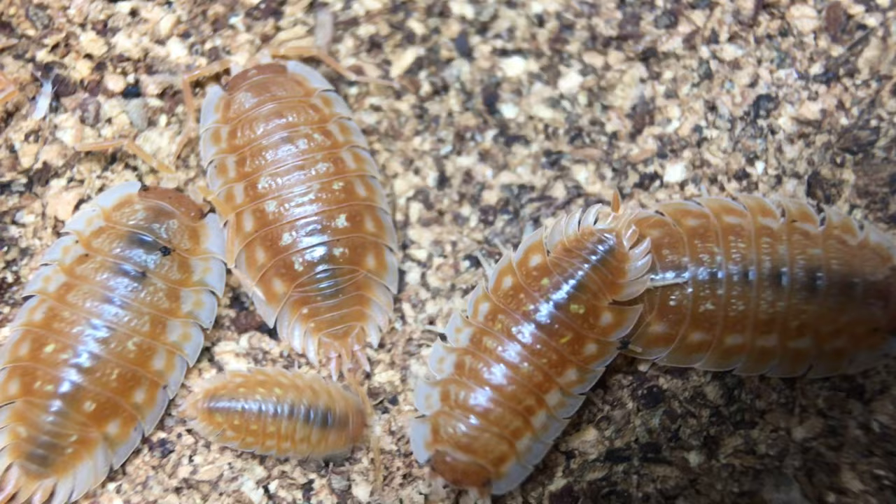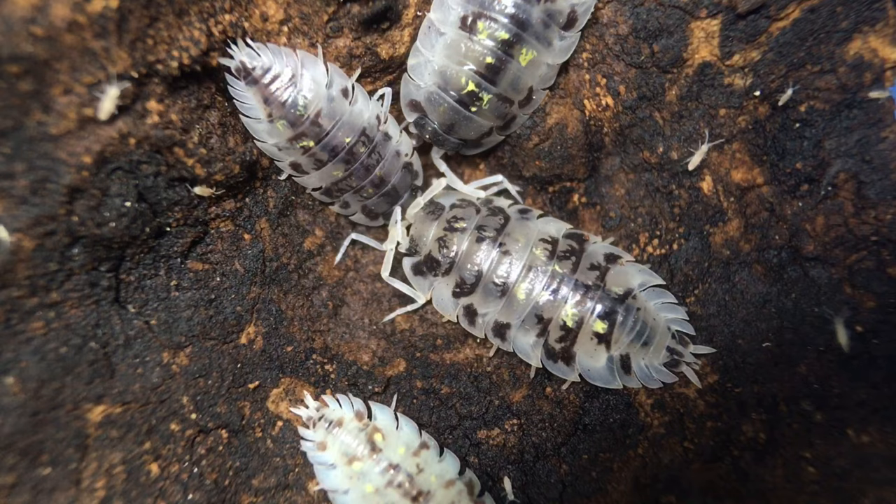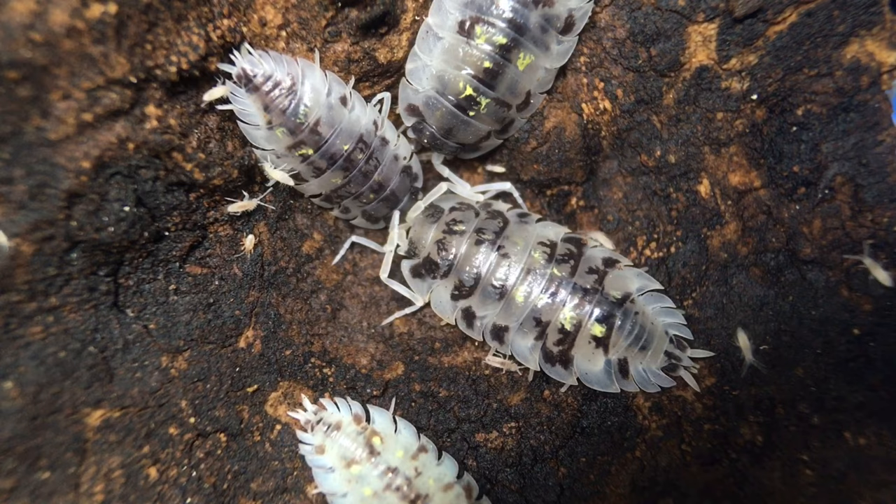As a display isopod, they do have one point in their favor that, in my opinion, makes them well worth keeping: they have some absolutely gorgeous morphs. I've said it before, and I'll say it again — these need to be seen in person for the full effect, but they are an underrated isopod for sure.